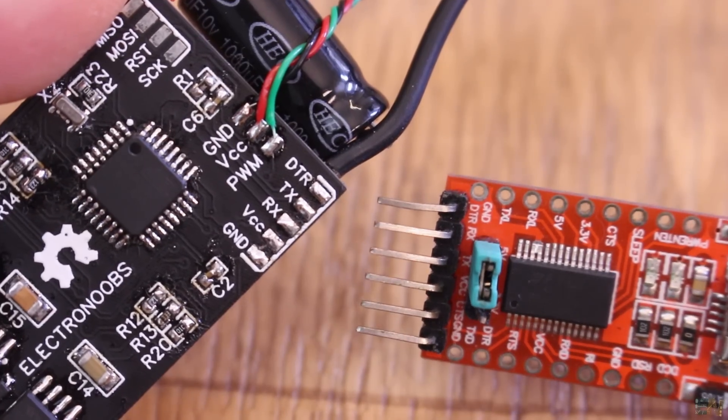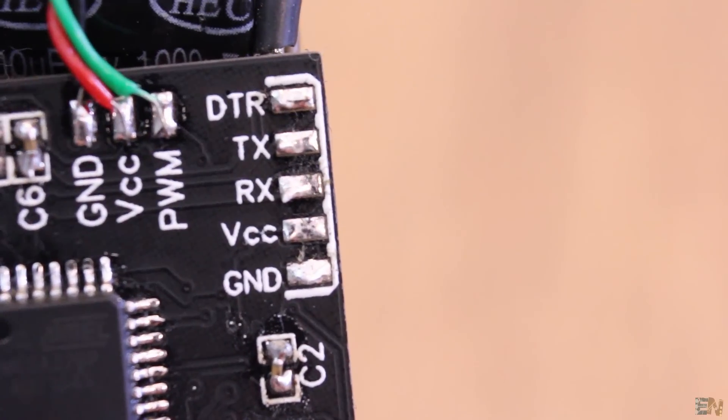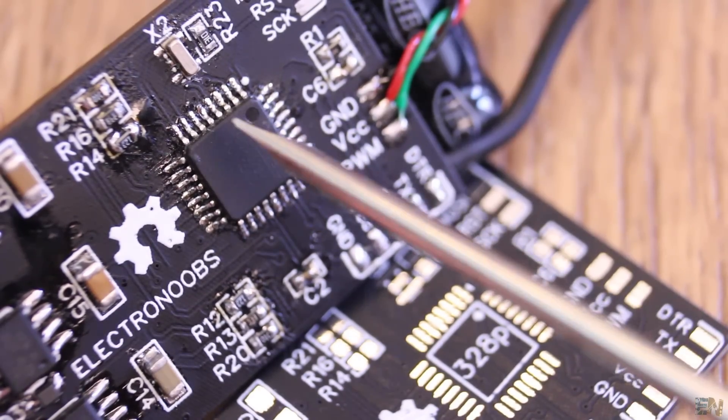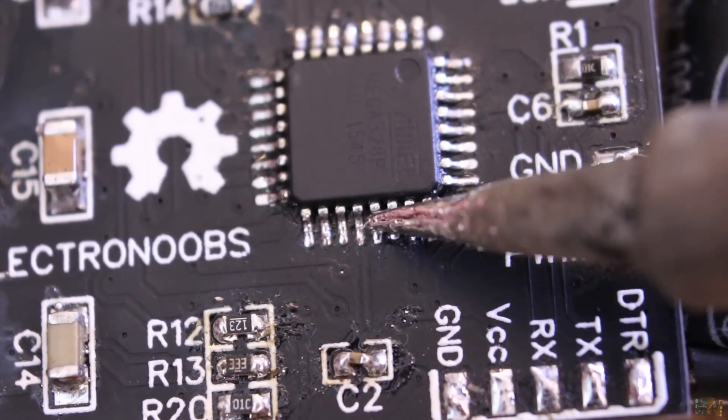These are the serial communication pads for the UART port with RX, TX and VTR pins. Even better, if I were to mass produce this product, I would remove the UART pads as well and just program the chip before soldering it to the PCB.